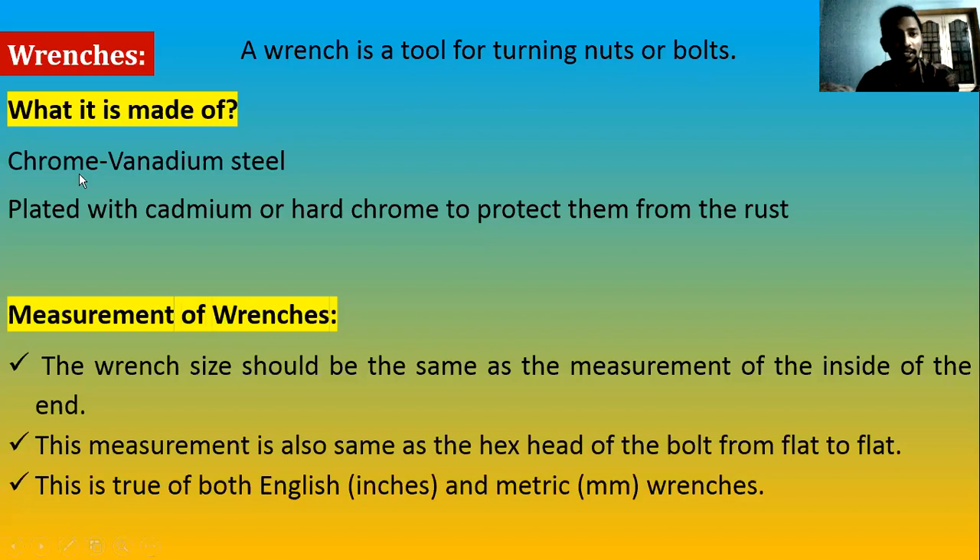Wrenches are made of a combination of steel — chrome and vanadium — because this combination provides high strength: very hardened and not easy to break. They are also plated with cadmium or hard chrome to protect against rust. Since we are using a steel wrench on a steel bolt or nut, over a long period rust could form, so coating with cadmium or chrome prevents that.